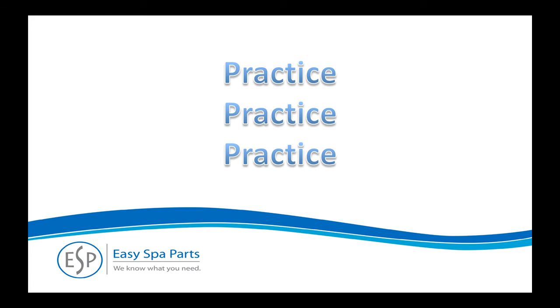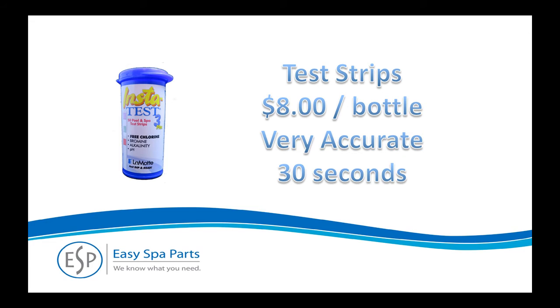You'll be a pro in no time. Test strips cost about $8 for a bottle of 50 and are very accurate. Using the strips takes about 30 seconds to perform the test. You'll need to follow the instructions that come on the bottle, but here's a quick overview. We've found that the most accurate test strips are the LaMotte 3-Way Kit because their colors are the easiest to match with those on the side of the bottle.